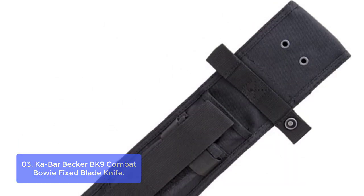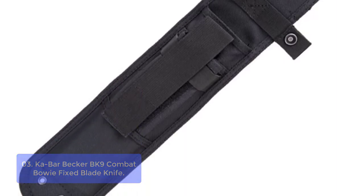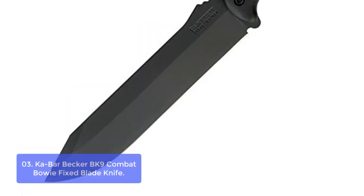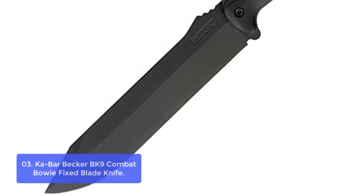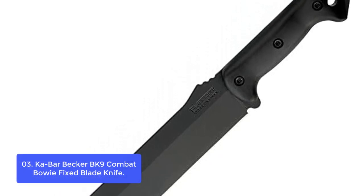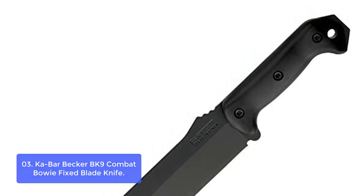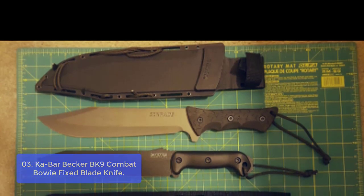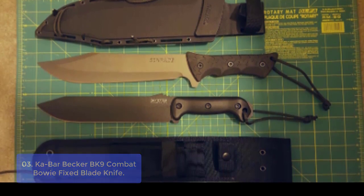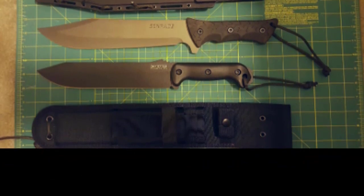Number 3: Kabar Becker B9 Combat Bowie Fixed Blade Knife. This knife is a must-have for all outdoor enthusiasts. It features a 1095 Cro-Van steel blade that has been precision heat-treated, finished, and tempered to guarantee maximum impact resistance while still remaining razor-sharp after heavy use. The Grivory handle glides on smoothly with no hot spots so it doesn't damage your hands, and its ergonomic design minimizes fatigue for long hours of hard use. The blade is made of 1095 Cro-Van steel, an easy-to-sharpen carbon steel that keeps its edge well.